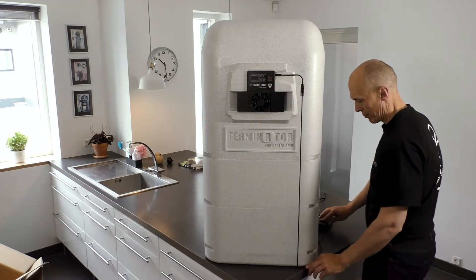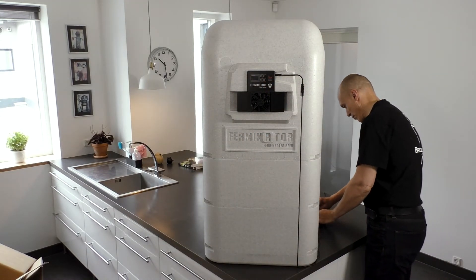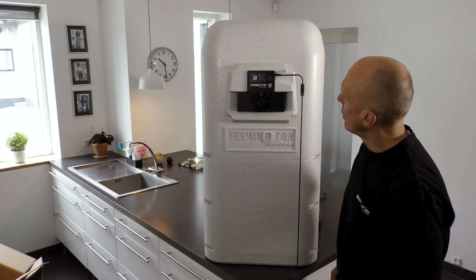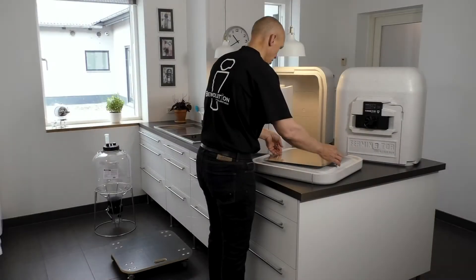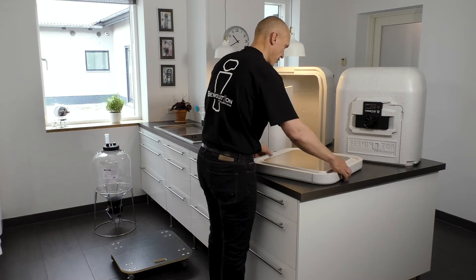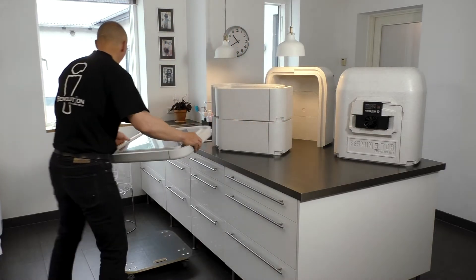Turn on the power and set the Ferminator according to the recipe. Here is now shown how a Ferminator is constructed around a Fermzilla 35 liters.